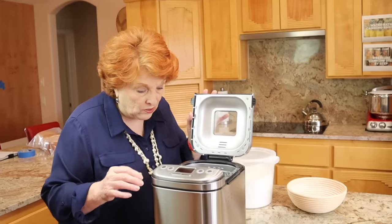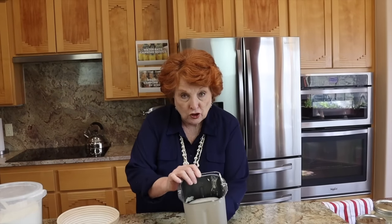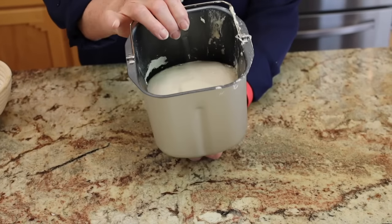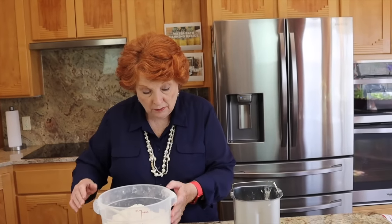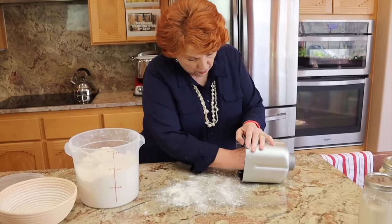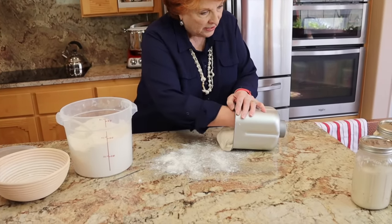The dough cycle just finished on the bread machine. Let's get our dough out and see — it just finished its second rise, so it didn't rise very much. That is par for the course for sourdough. You can see it didn't rise very much. When you don't use yeast — and this recipe does not call for yeast, I don't like to use yeast in my sourdough bread — it is going to take a longer time for the bread to rise or to proof. So let's just take a look and see how it's doing.